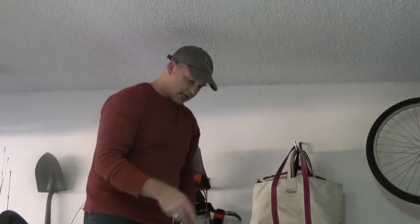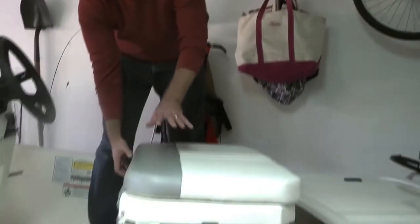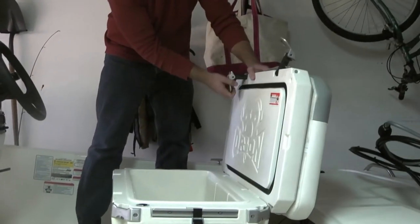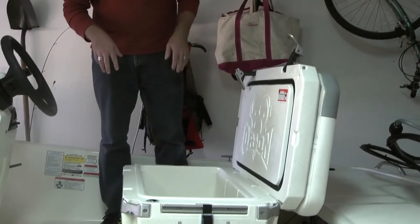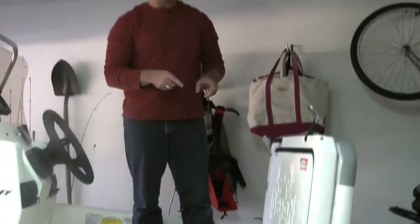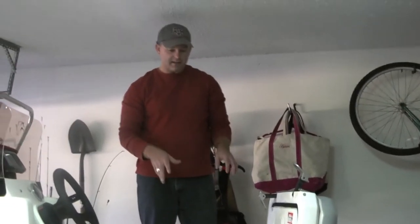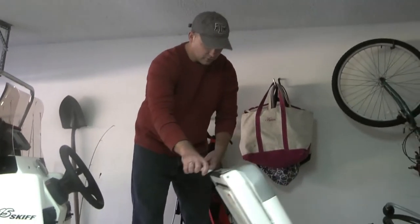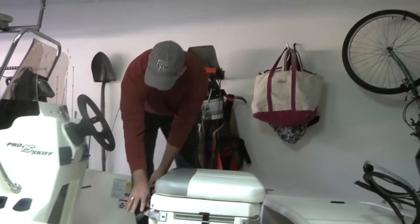The next feature I want to point out is the seat, because this is your captain's seat but it's also a cooler — I think it's a 65-quart cooler. I believe Mako owns the Orion company, so they're able to make this. It's locked down and removable, so it's a great feature for fish, tackle, or whatever you need.